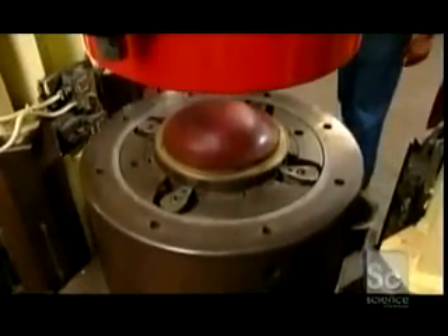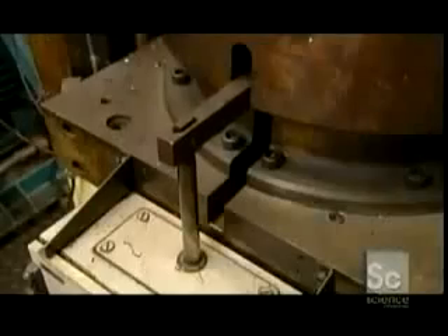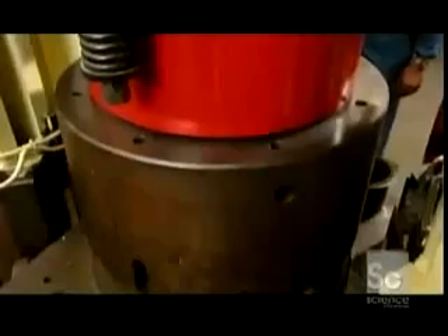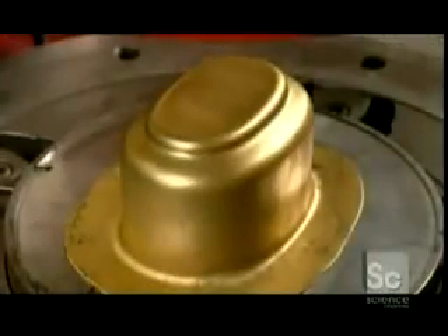As the press applies its three tons of pressure, the die moves upward, shaping the disc from underneath. The stopper, meanwhile, provides a counterpressure to keep the die from breaking through the brass as it thins and stretches. They call this the draft shape.